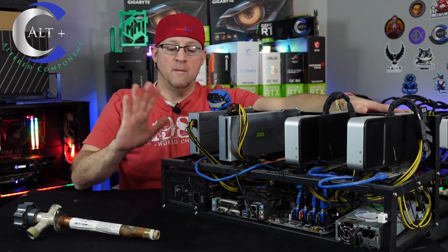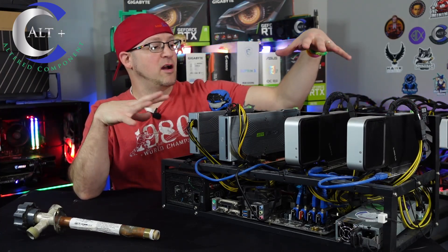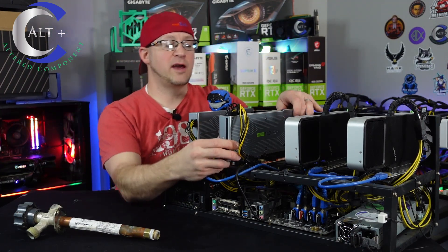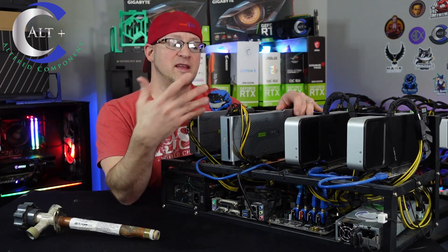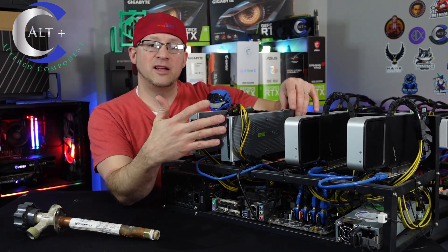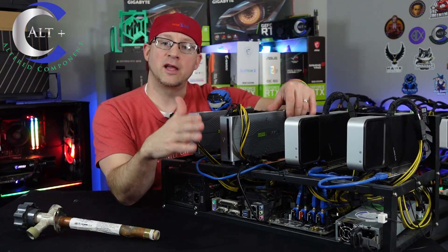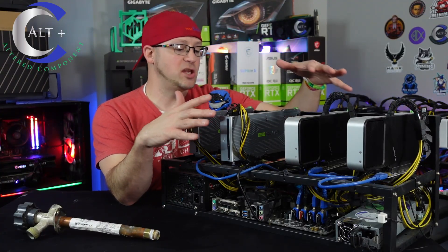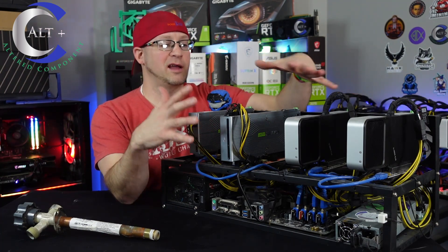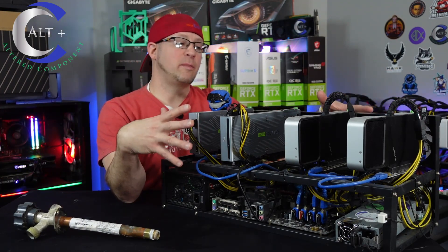I do have two complete mining rig frames with boards and power supplies already set up where I could easily just move these GPUs to. But before I do that, I need to take these down and thoroughly clean them. I've got to get any spot that had water on it cleaned up — I don't want corrosion down in these GPUs. I don't think too much actually got down into the cooler, so I think that should be okay. I don't think I'm going to tear them clear down, but we'll see.